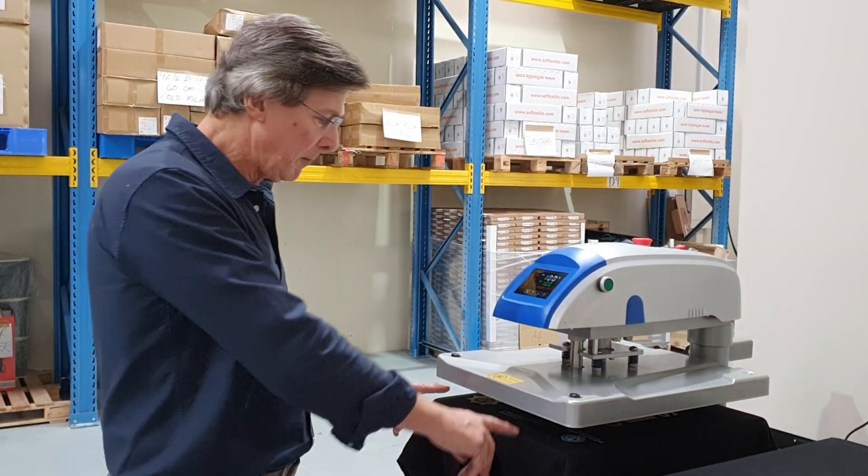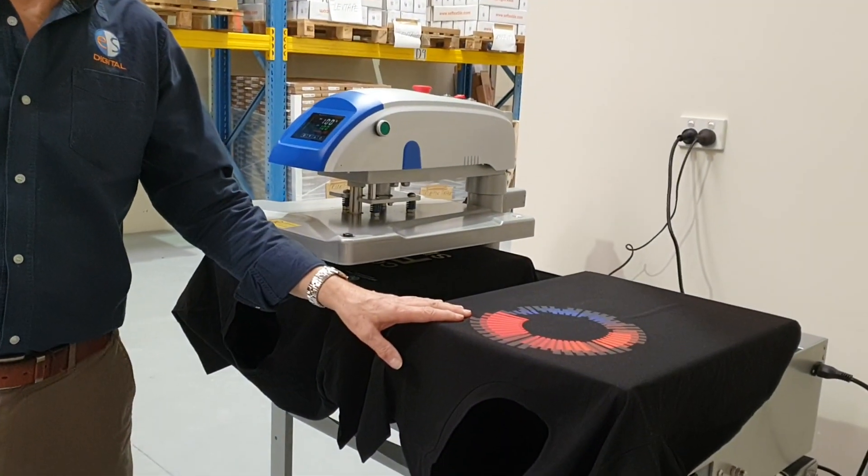For example, you could have a garment platen on one side and the sleeve or pocket platen on the other side.